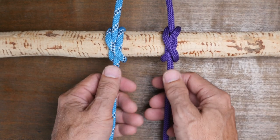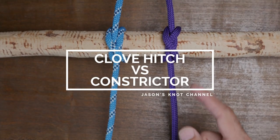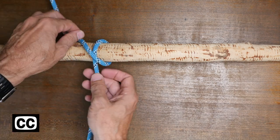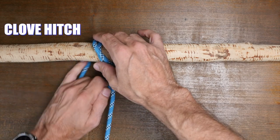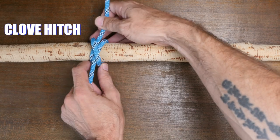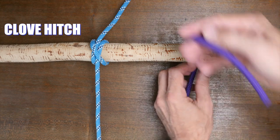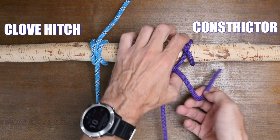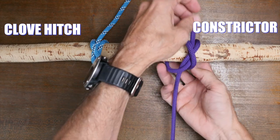Hey everyone, Jason here again, welcome to my knot channel. In this video we're going to have a look at the clove hitch versus the constrictor knot. Both are hitch knots but can also be considered binding knots. Most hitch knots are adjustable loops, but both the clove hitch and the constrictor knot don't adjust well once tightened and have more of a purpose to bind an object or anchor point.